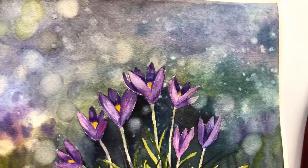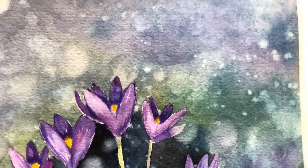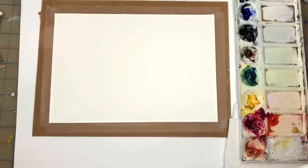So without further ado, let's get painting some fun purple floral crocus flowers. I'm going to go over my supplies.